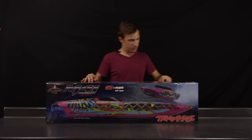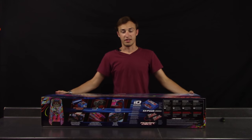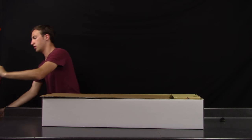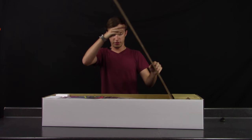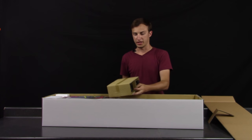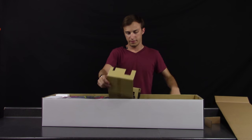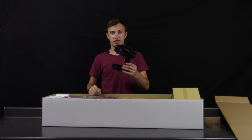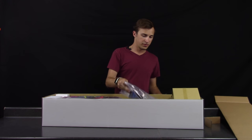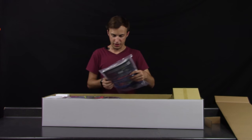Without further ado, let's go ahead and take out the box and see what it looks like — fly the top of this box off. Once we take this cardboard insert out, you can see that we have the included remote, which turns out to be the Traxxas TQI Bluetooth remote with the TSM receiver.